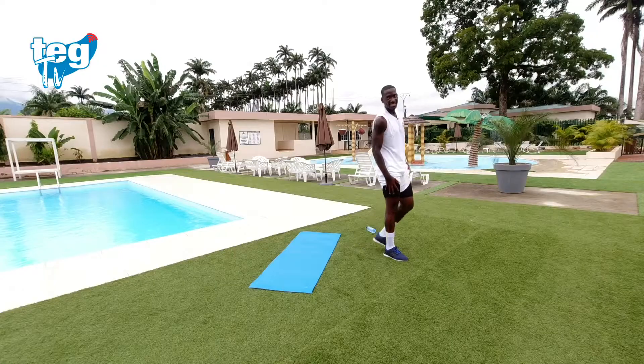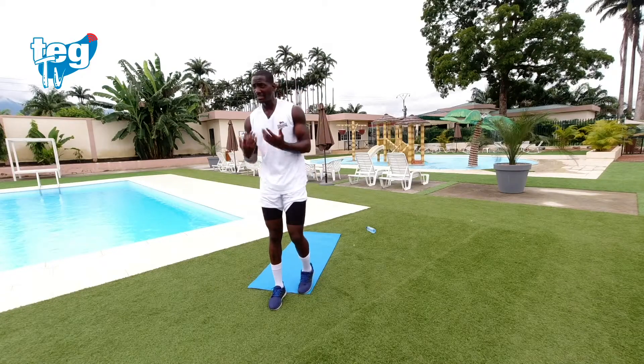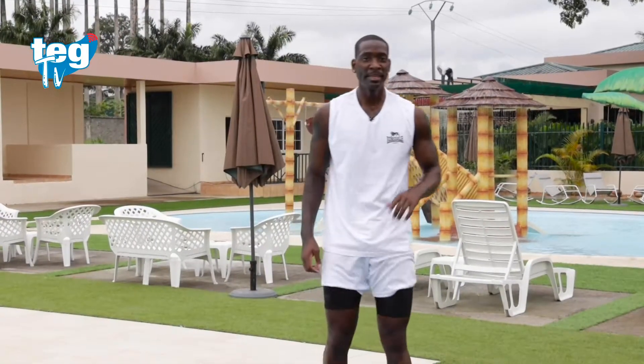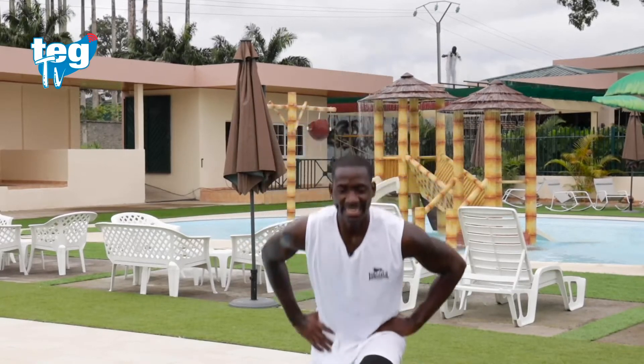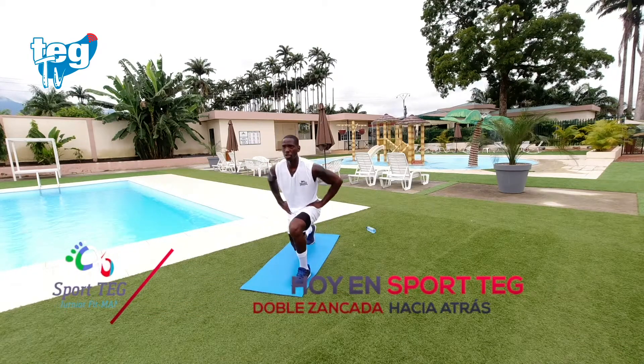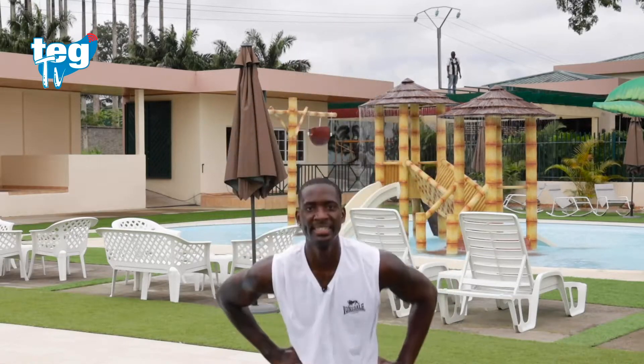Las piernas, ya lo vas notando. Recuerda, vamos a ir alternando — no solo vamos a hacer el tren inferior, vamos a pasar al tren superior también. Tenemos ocho ejercicios, de los cuales te van quedando cada vez menos. Última ronda. Respira constantemente, no tengas prisa, nadie te persigue. Tienes treinta segundos. Todos podemos, recuerda el lema: empezamos juntos, acabamos juntos.